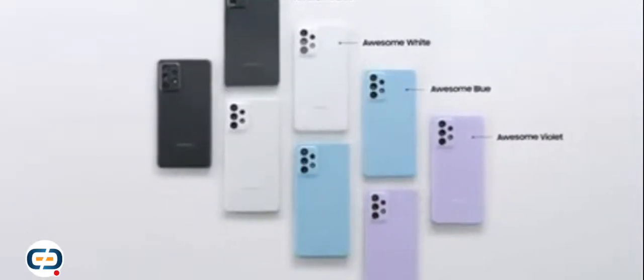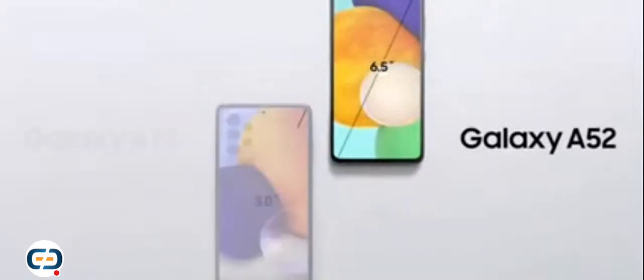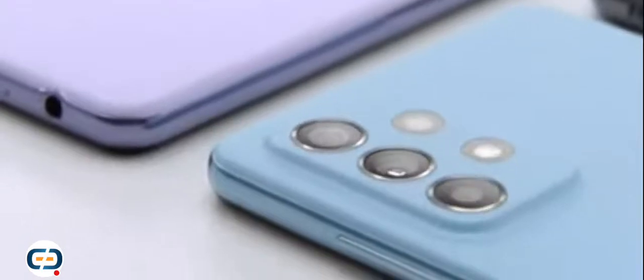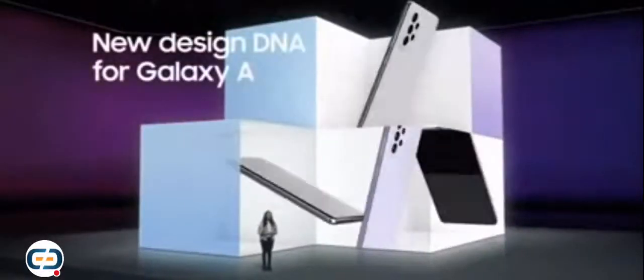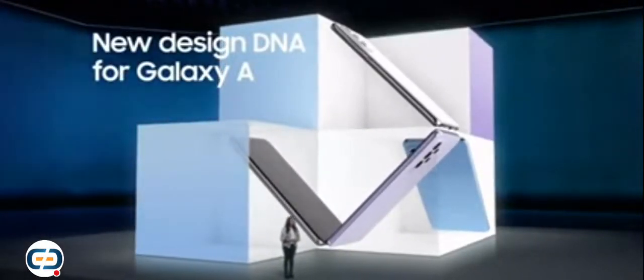The Galaxy A series keeps up with you no matter what, and it matches your style with an incredible design. The four gorgeous colors and haze design speak for themselves. Galaxy A52 and A72 come with a soft edge design that sets them apart. We built in minimal camera housing to highlight the beauty of the body, and gave these devices a muted finish so they blend in with the rest of your accessories. With a minimized punch hole, the Infinity-O display lets you get lost in whatever you're watching — it's a new design DNA for the Galaxy A series, glam enough for any occasion.